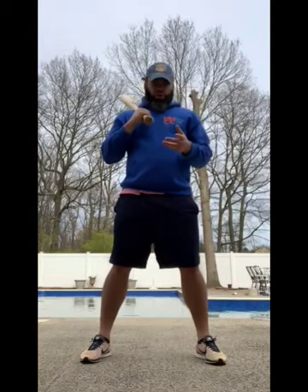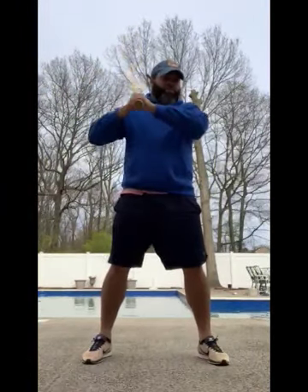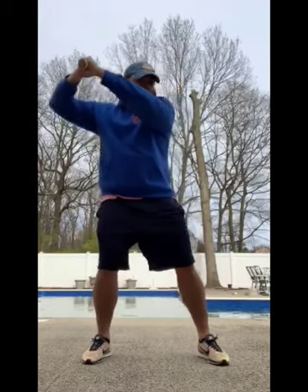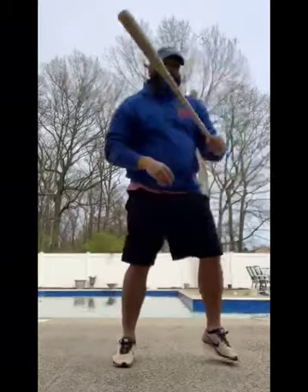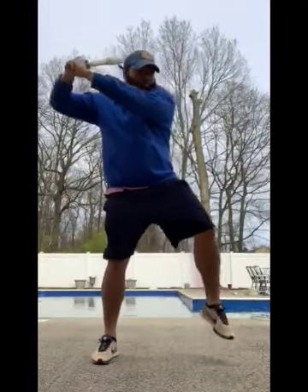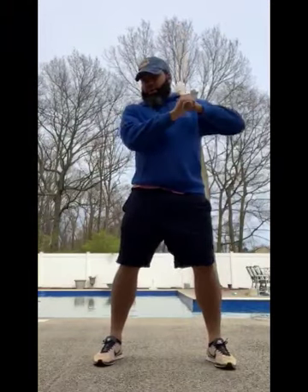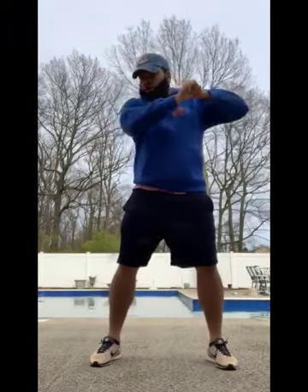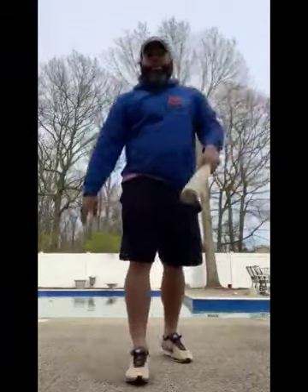One more time: grip, stance, load, step, swing. Thank you guys — that is pretty simple and easy. Now go practice!